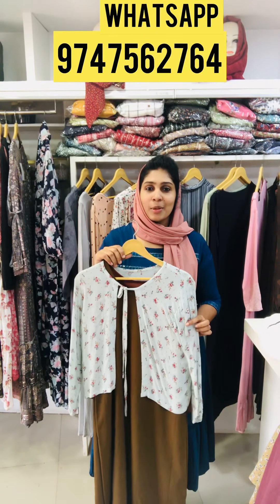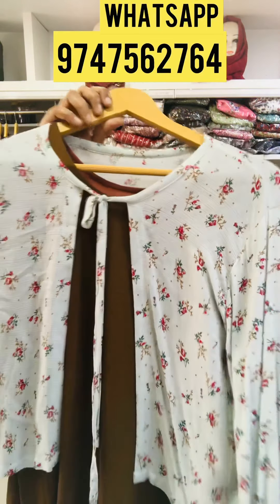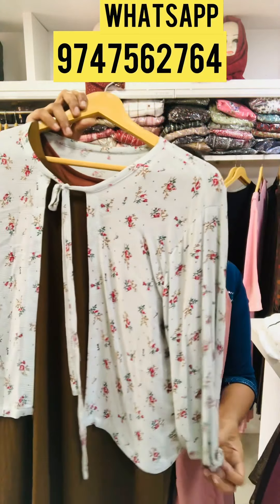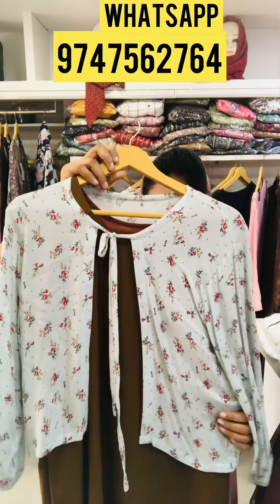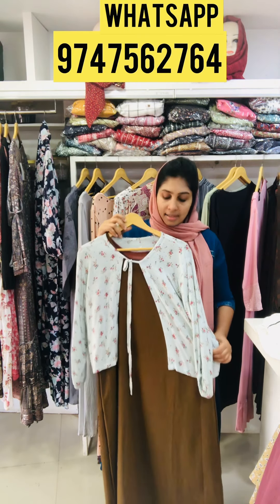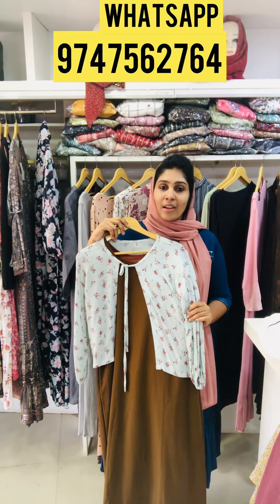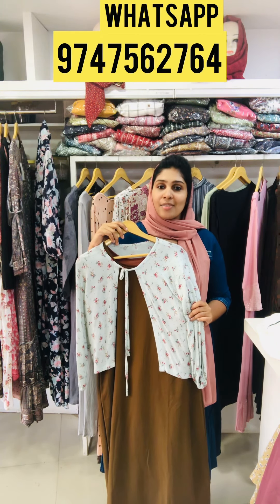The top has a shrug. The shrug is separate. The top is sleeveless and not attached. The length is 45. The size is Large and XL. The price is 495.